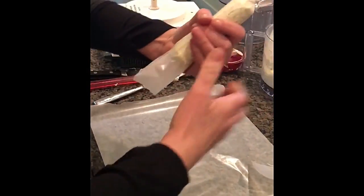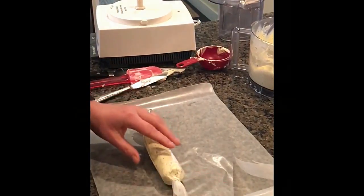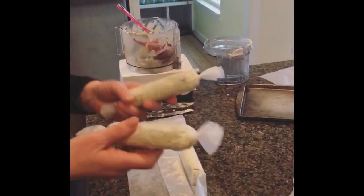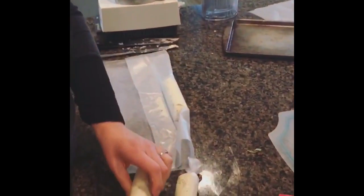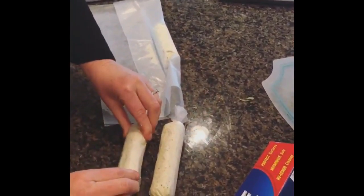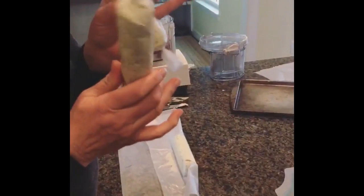Twist the ends and add a little tape, then put them in the refrigerator so they become nice and hard. Then you can add ribbons and a little gift tag and use them as neighbor gifts — so some of my little neighbors are going to get some treats!